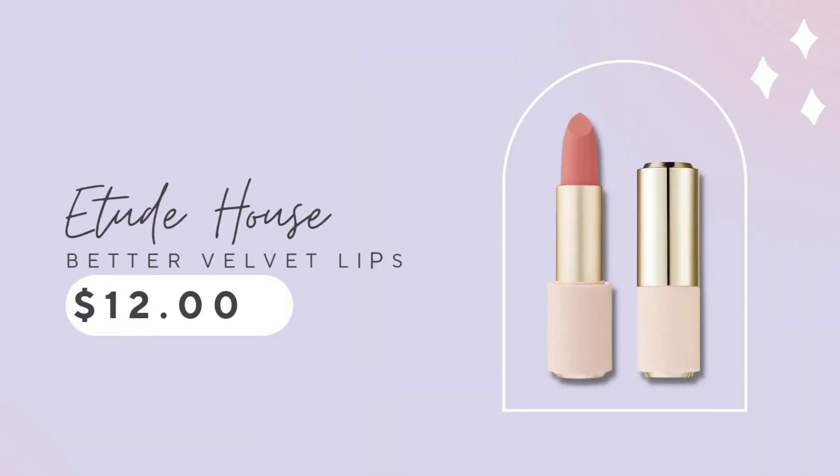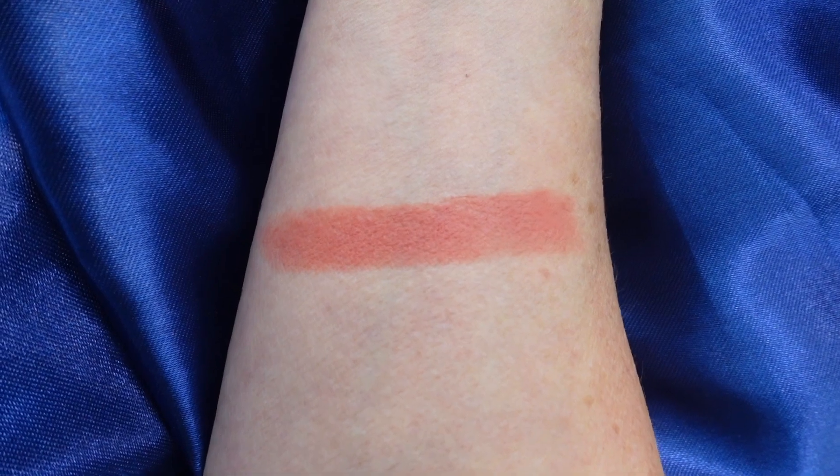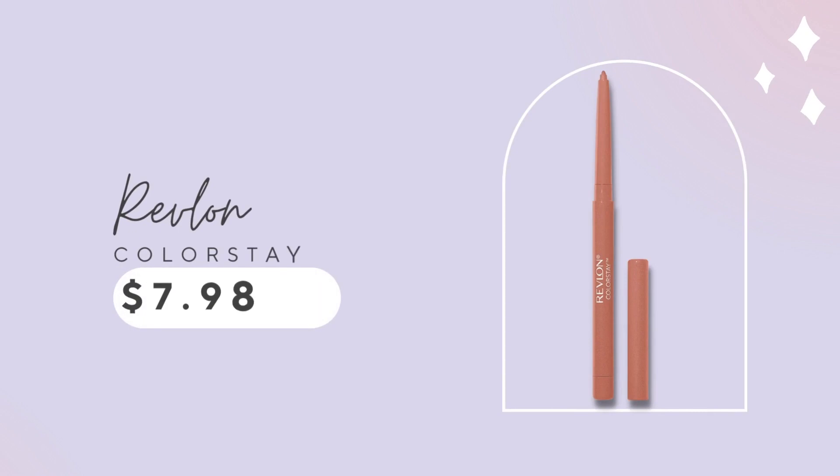Now for the lips. I have a K-Beauty lipstick to share with you from Etude House — it's a beautiful lipstick. It's not shimmery, it's more of a mousse texture. I'm going to add a little lip liner to define my lips. Sometimes I like to do the lip liner second so I can really get good definition. This is Colorstay in the shade Natural.